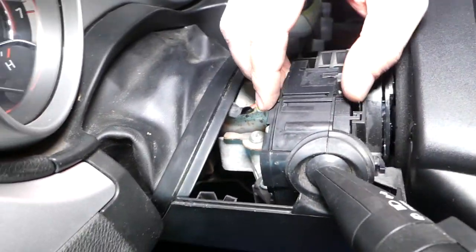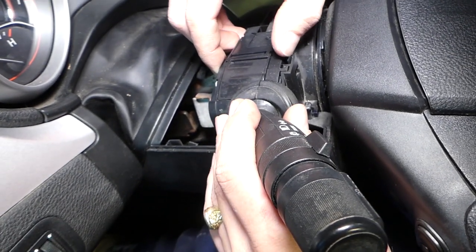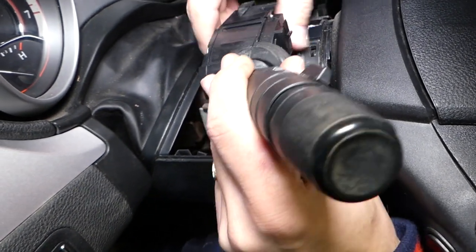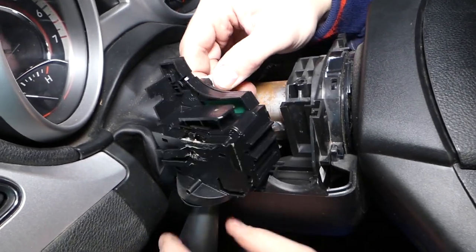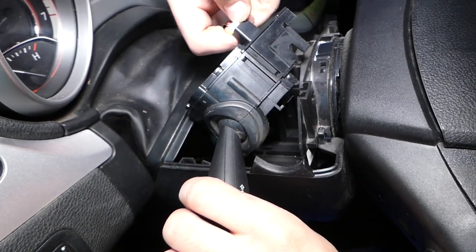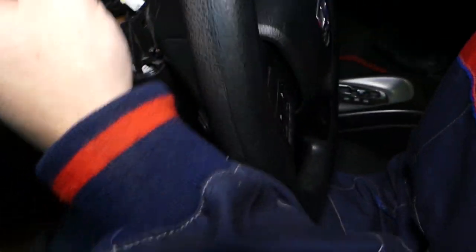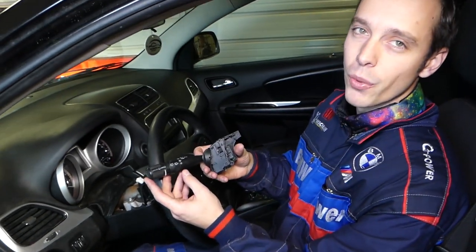Now you can see this tab here — press it in and pull up. Then take this connector right here, press in, and pull it out. This is your switch.